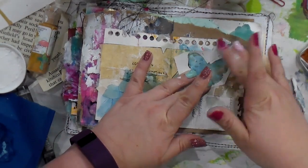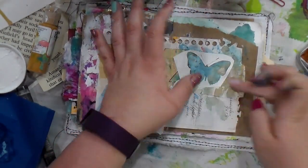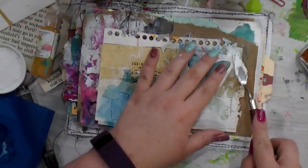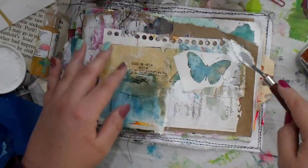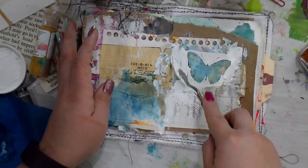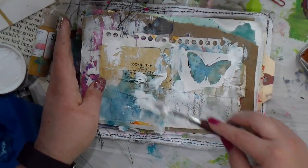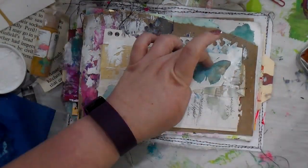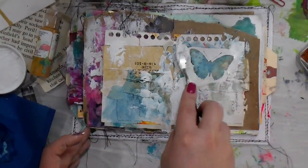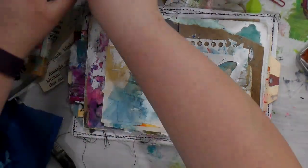Here I'm going in with a scrap piece where I had cut out a butterfly and just could not throw it away. Is anybody else that bad? You can't throw those little random things away - no wonder my studio is such a mess! I'm going in with a palette knife and some crackle paste - this is DecoArt crackle paste. I love this stuff; it gives such a great texture and is really fun to use.